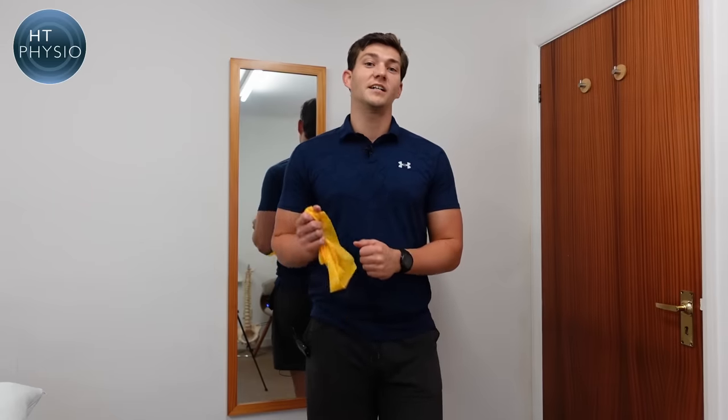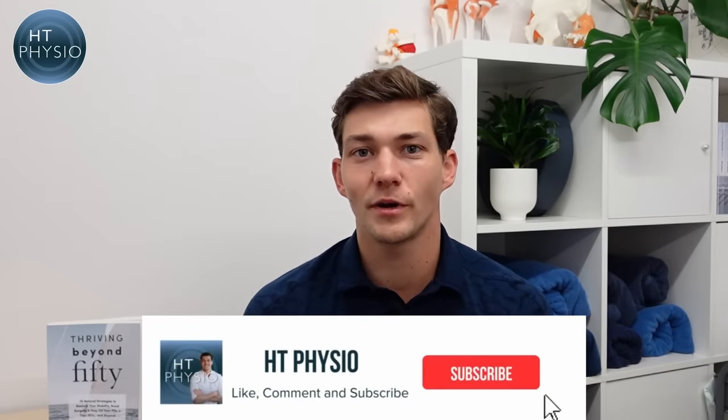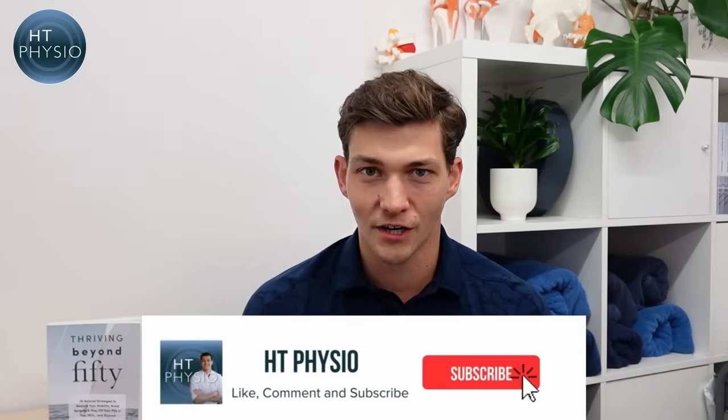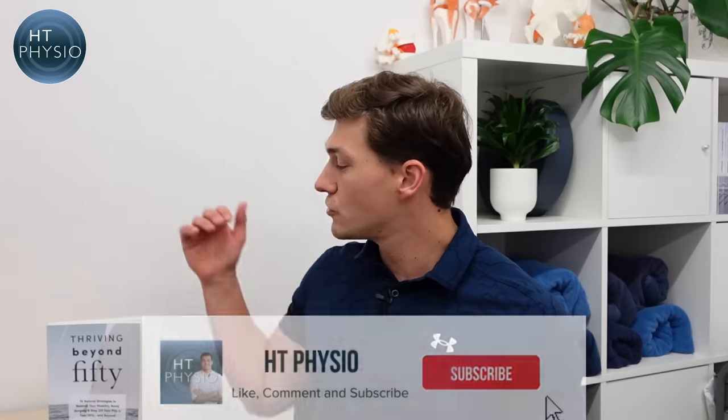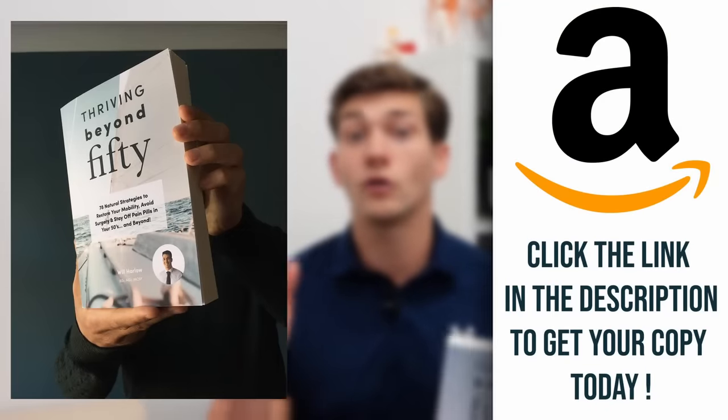Do three to six repetitions several times a day — regularity is key, otherwise it won't cause a long-lasting change. Those are three simple exercises to help you fix a neck hump. If you found this video useful, please drop a comment below and subscribe to the channel. You can also pick up a copy of my book, Thriving Beyond 50, on Amazon using the link below — it has loads more tips on posture and keeping a healthy neck and back as we get older. Thank you so much for watching!